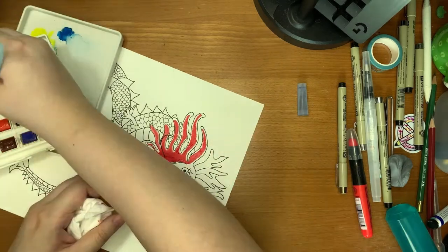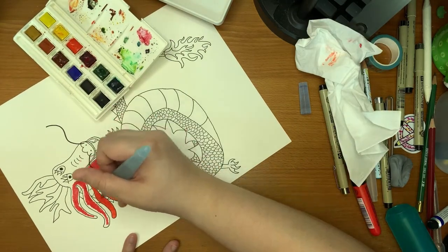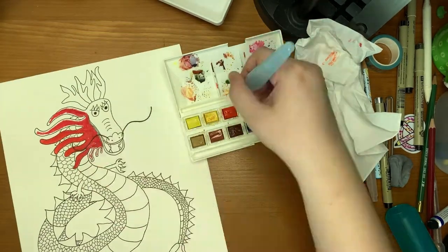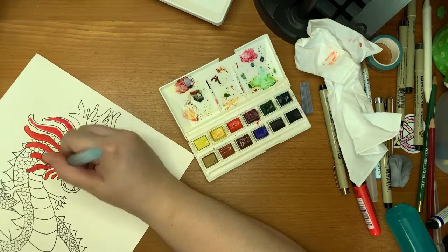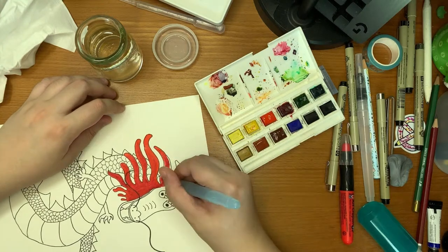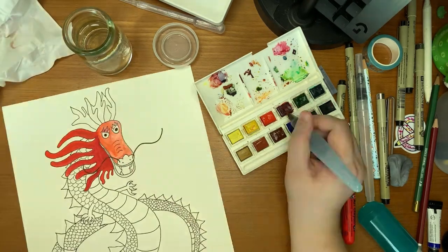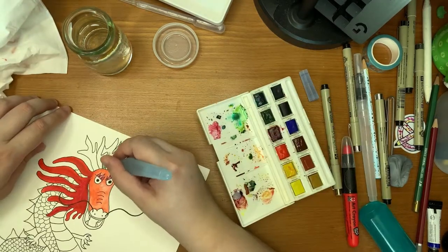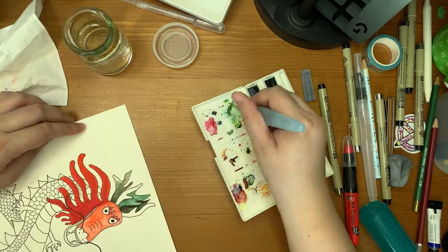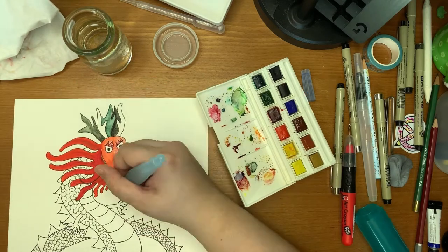I decided to start by trying out the art crayon and I did it for the beard. The plan is to have the beard and the back of the dragon in red. I guess the art crayon isn't really meant to be used this way because I regretted using it pretty much as soon as I got started — the colors were not pigmented enough to be used as a watercolor and you could not get any fine details in. So I switched to watercolors pretty quickly after that, and so began the very long, tedious process of coloring in the dragon. The watercolor part took me way, way longer than I expected.